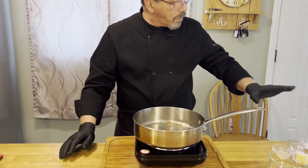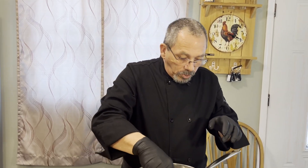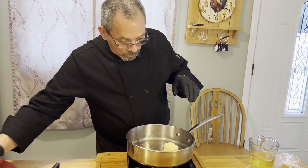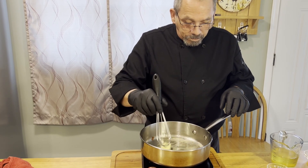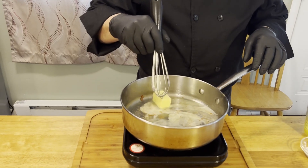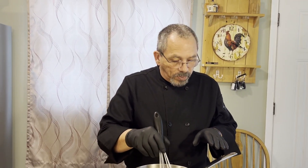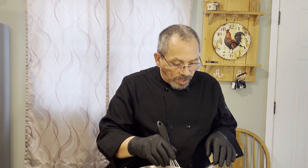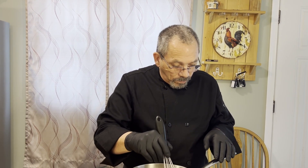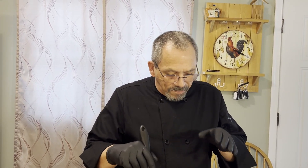Now we're going to get ready to prepare the sauce. With our lemon and chicken resting to the side, we're going to take our non-salted butter and put it in the pan to melt. We want to deglaze this pan and get all those little bits off the bottom — that's what's going to add the flavor. You don't want to throw that away. Once the butter is melted, we're going to add our flour and cook that for about a minute to get rid of that flour taste.